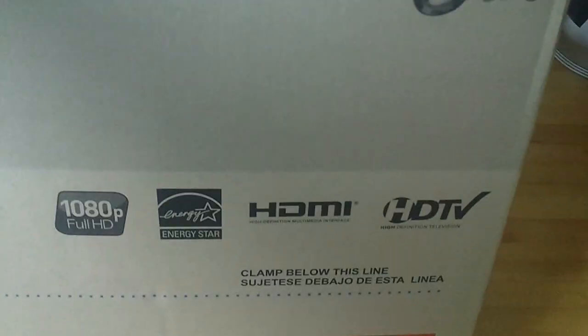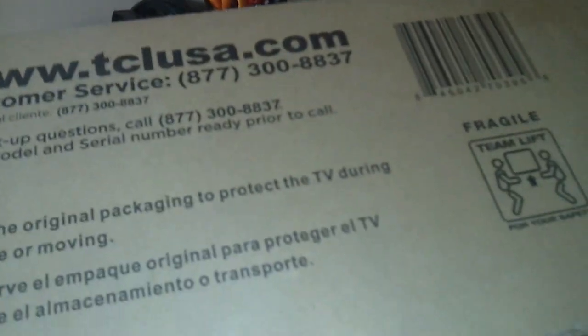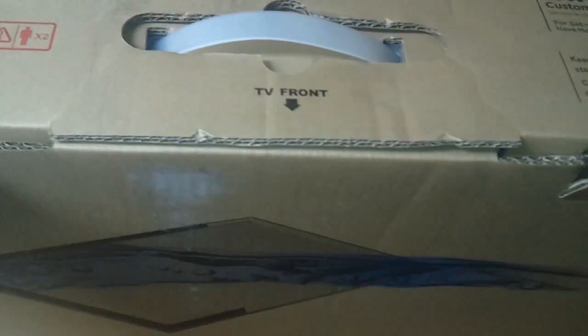I have another one of these — it's a 40-inch upstairs, or a 37, I'm not sure — a prior version, a 720p version. The box looks the same on the other side. There are instructions on how to open it and some customer service info. I don't want to mess the box up too badly because I still have to give it as a gift.